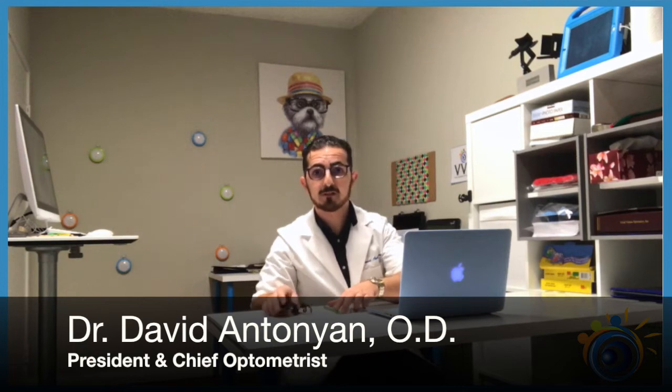Hi, I'm Dr. David Antonian, President and Chief Optometrist of Vivid Visions Optometry, and today I'm going to teach you an exercise to strengthen your eyes.